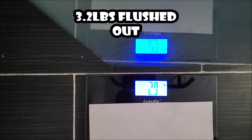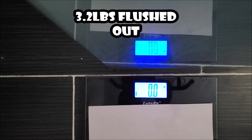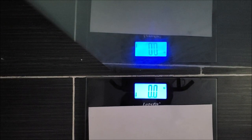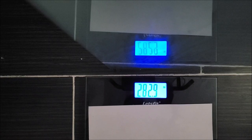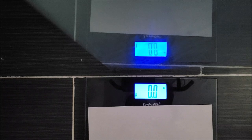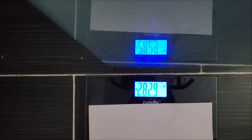That came out more than once, so that's the weigh-in and that was my Epsom salt flush. Hope you guys enjoyed this video. Stay tuned for the three-day liquid diet — water, smoothies, and stuff like that — and see how that goes for me.